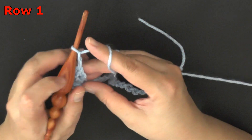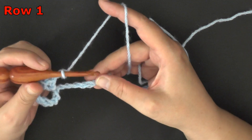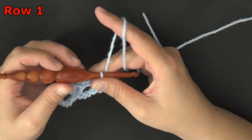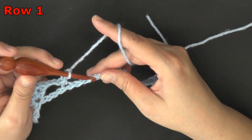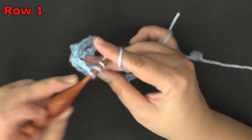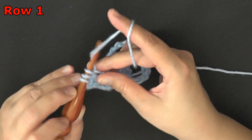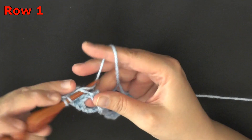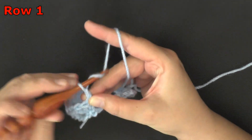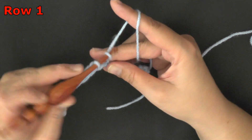Then again you'll chain 2, skip 3 chains, so this 4th one over here you'll want to put a single crochet. And that's the end of our repeat. So we're going to repeat that again: chain 2, skip 3, so in this 4th one over we're going to do 2 double crochets, chain 2, and then 2 double crochets worked in that same chain space. And then when we get done with that, again you're going to chain 2, and skip 3 — 1, 2, 3 — so in this 4th one over you'll put a single crochet.